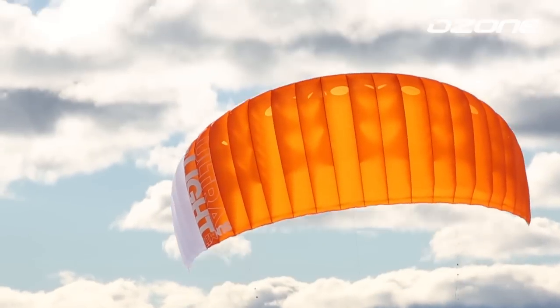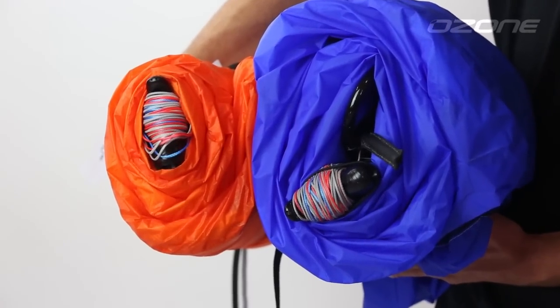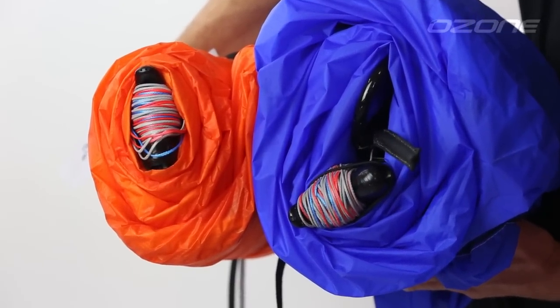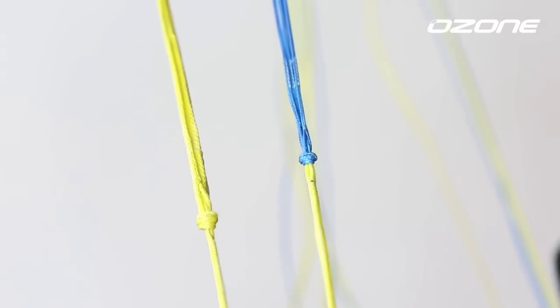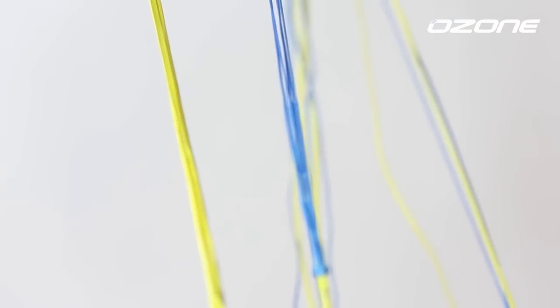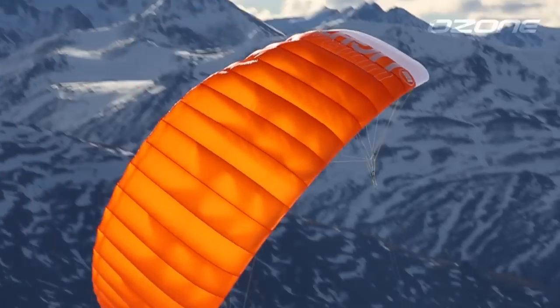The 2015 Summit is also available in an ultralight version. This is the same design but produced with high-quality ultralight materials, without blowout valves, to reduce weight and packing volume to a minimum. We have also changed the bridle lines to unsheathed, spliced, and stitched Edelrid line, which is not just lighter and thinner — it also reduces parasitic drag, resulting in faster flying and tighter turns.